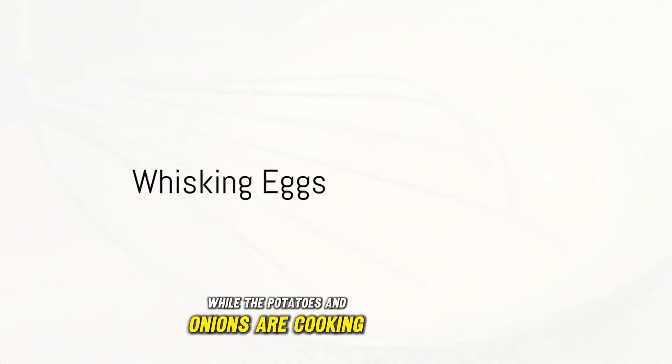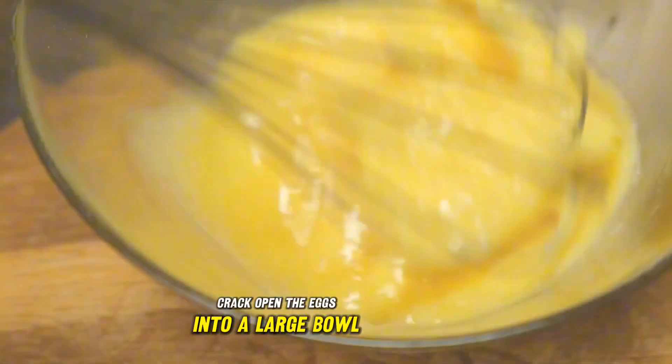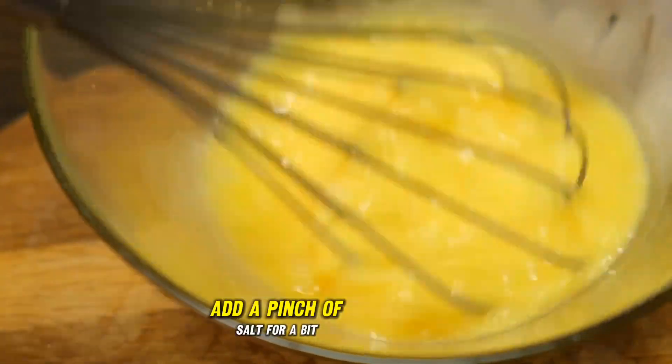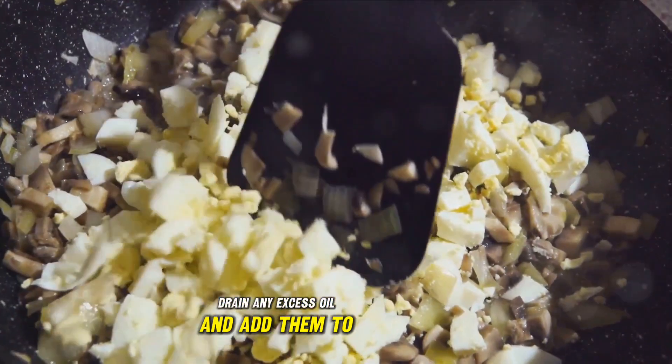Don't forget to stir occasionally to prevent them from sticking to the pan. While the potatoes and onions are cooking, crack open the eggs into a large bowl. Whisk them until the yolks and whites are fully combined. Add a pinch of salt for a bit of flavor. Once the potatoes and onions are cooked, drain any excess oil and add them to the eggs.